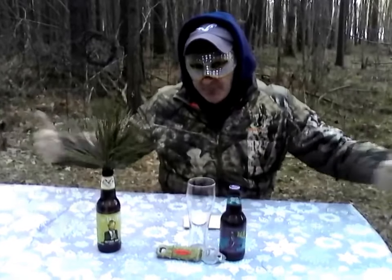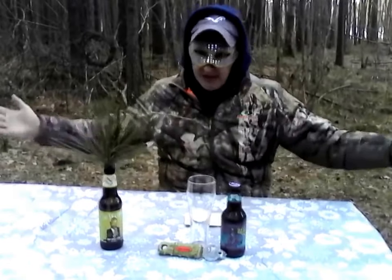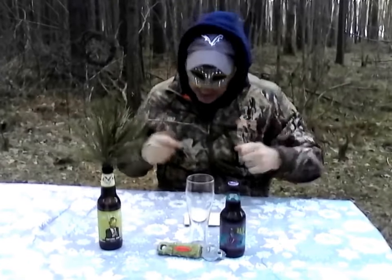This here is Backwoods Billy, coming to the beautiful Delmarva Eastern Shore, getting ready for Mardi Gras, which is in Louisiana, New Orleans, February 13th, Tuesday, 2018. So I figured a Louisiana beer would be awesome. Put my little mask on — Mardi Gras.